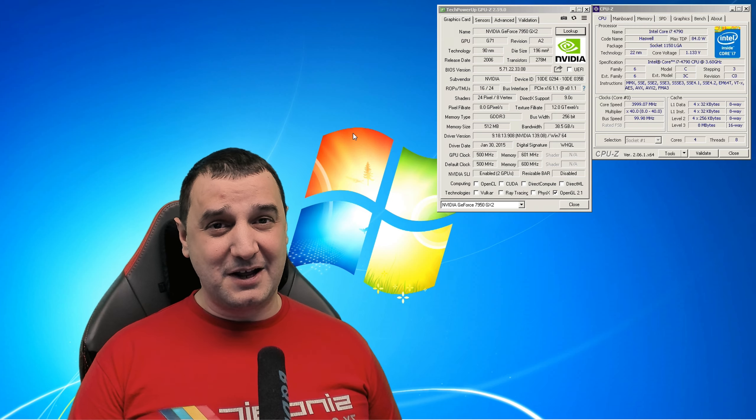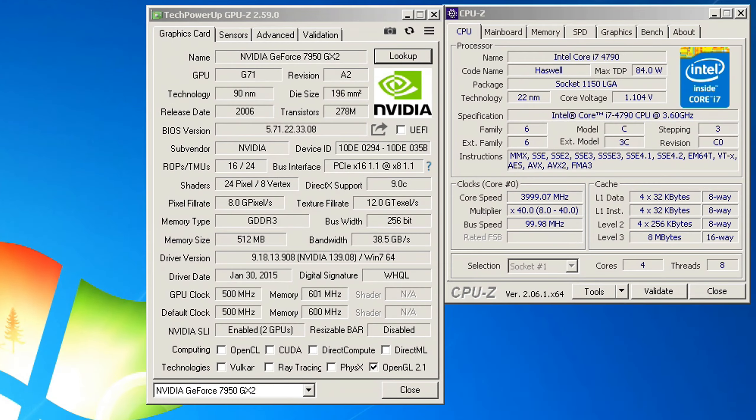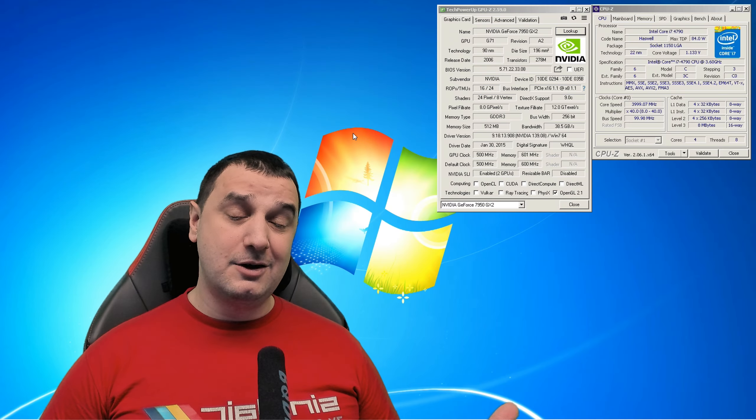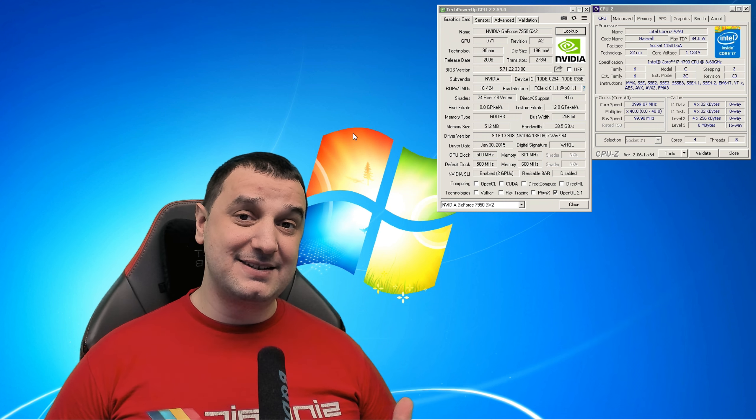We're testing the GeForce 7950 GX2, a 2006 video card with 512 megabytes of GDDR3 VRAM. It has a 500 MHz core clock, 601 MHz memory clock, and a 256-bit bus width. It's a dual-core video card with two PCBs. We're pairing it with an i7 4th gen with four cores and eight threads, jumping into some games to find titles that actually work on this card in SLI.